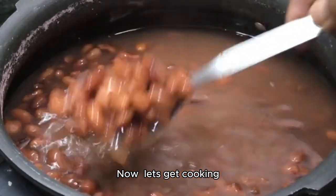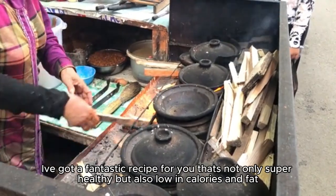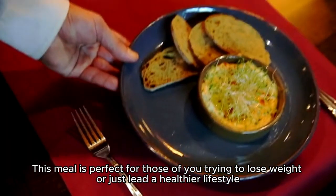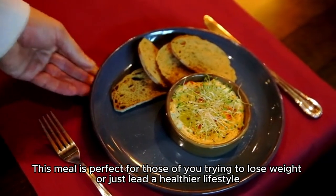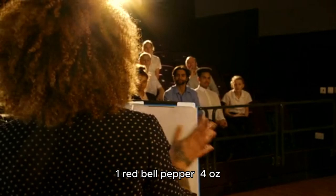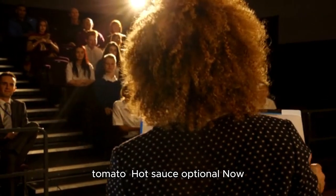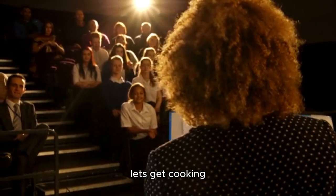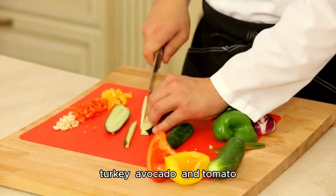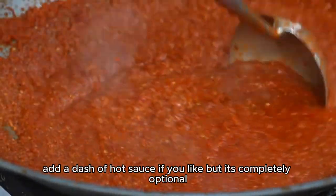Now, let's get cooking. I've got a fantastic recipe for you that's not only super healthy but also low in calories and fat. This meal is perfect for those of you trying to lose weight or just lead a healthier lifestyle. For this delicious dish, you'll need: one red bell pepper, four ounces turkey, one half avocado, one half tomato, and hot sauce optionally. Start by chopping up your red bell pepper, turkey, avocado, and tomato. Once that's done, add a dash of hot sauce if you like, but it's completely optional.